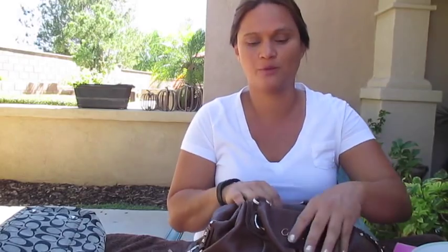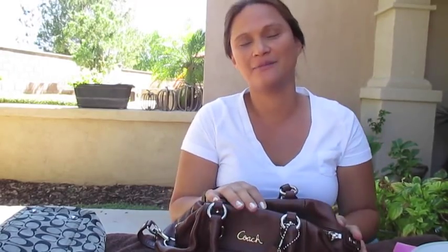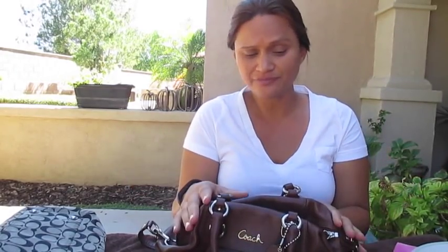As a ritual, every time I switch out my purse — which happens about every month or every two months — I clean it out. I don't think I've ever used a purse for more than three months at a time, because switching it out allows me to maintain better quality and gives it a rest.